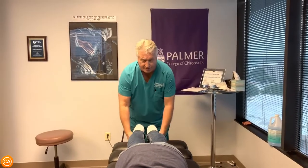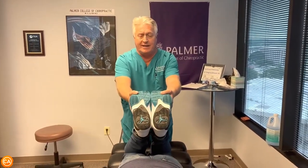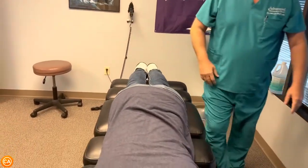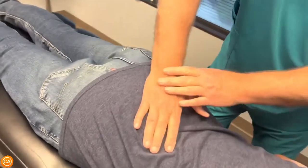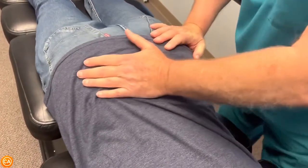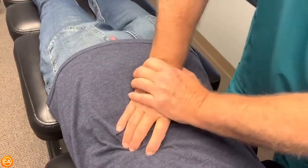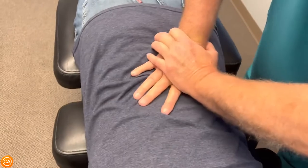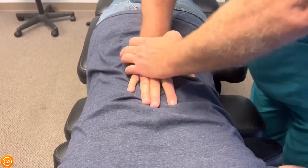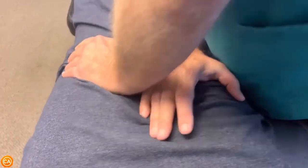Now his right leg is three-quarters of an inch shorter than his left leg in that prone position. I bring it up and it evens — that tightens up in his low back and pelvis, doesn't it? Constantly. Yes, it does. I'm going to start off adjusting his right SI joint, and then his sacrum on the right, sacrum in the center, and then L2 inferior to superior, posterior to anterior. Now thoracic — take a deep breath for me. There you go.